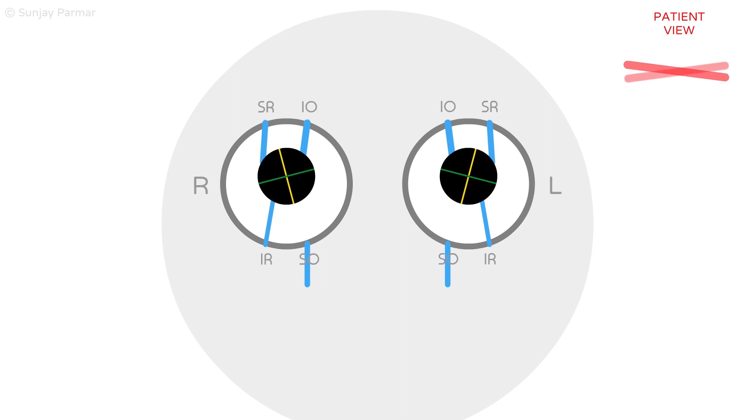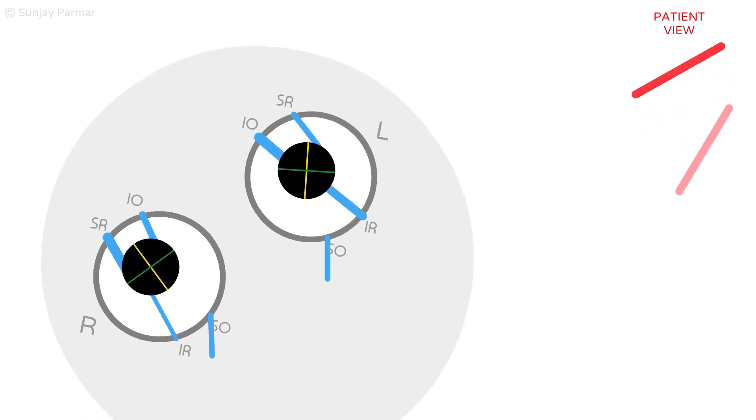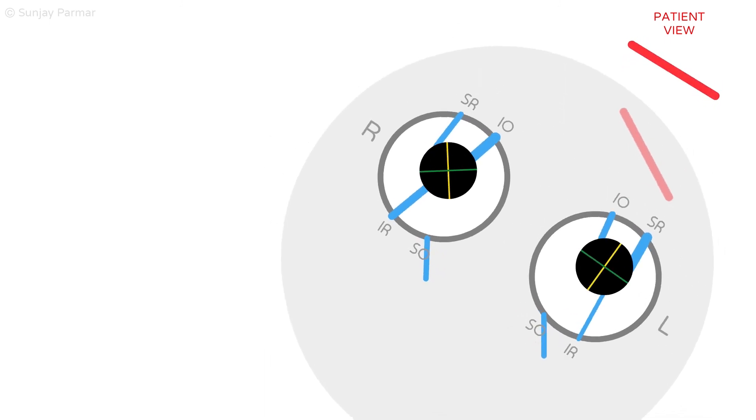Bilateral fourth nerve palsies share the same characteristics on both sides, with diplopia worsening on alternating horizontal gaze and head tilt.